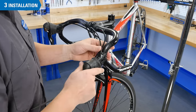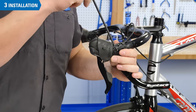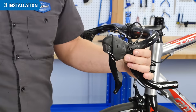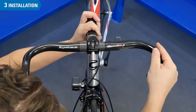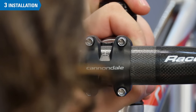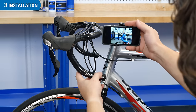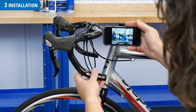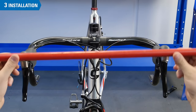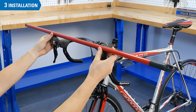Slide on the levers, but do not fully tighten them. At this point, set the bike on the ground and make sure the bar is centered in the stem. Then adjust the bar roll and lever position — consult the picture you took earlier if desired. Make sure the lever positioning is identical on both sides, using a long straight object like a broom handle as a reference.